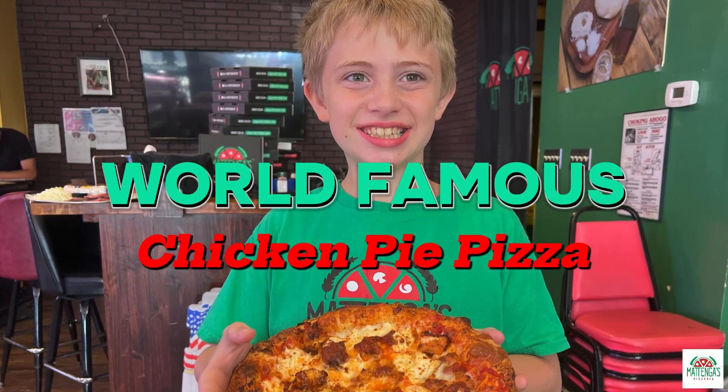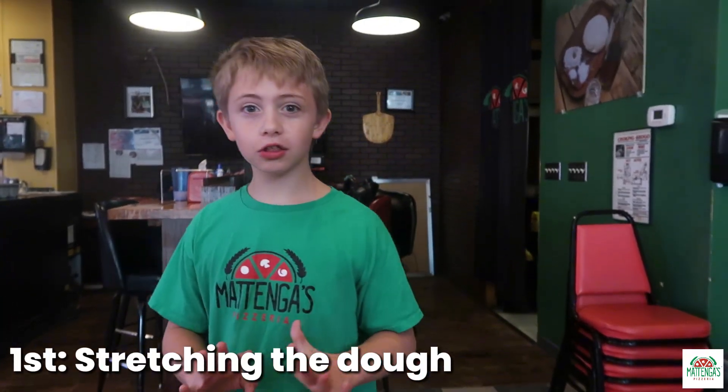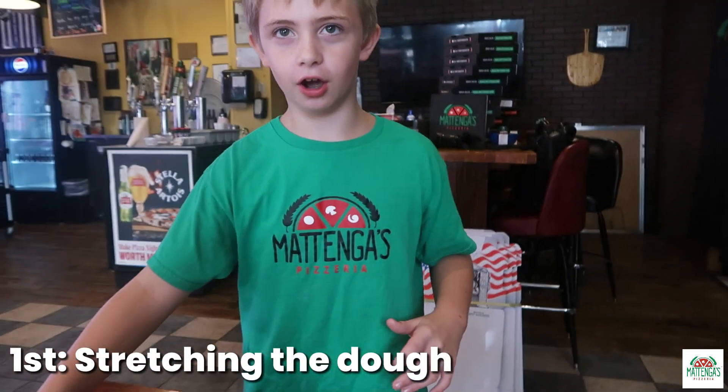Today we'll be making my mom's world-famous chicken parm pizza. This is world-famous, right? So first, start off with stretching the dough.